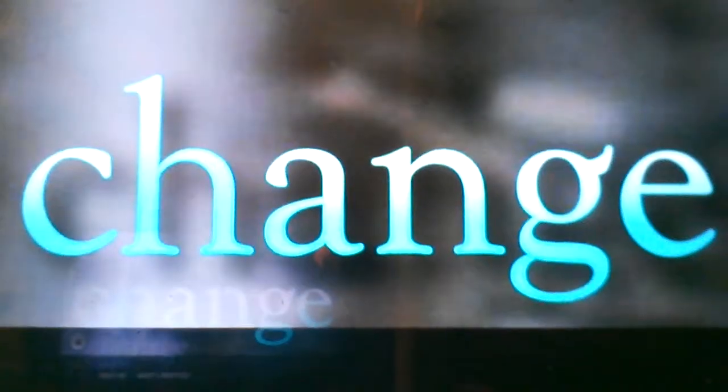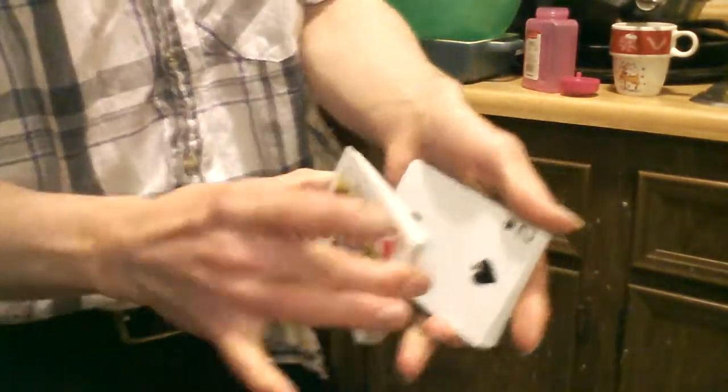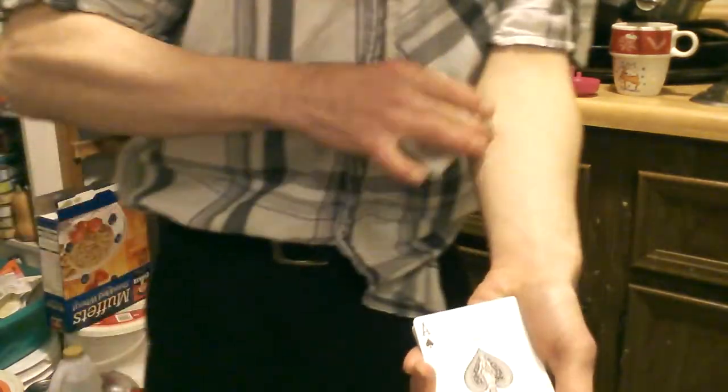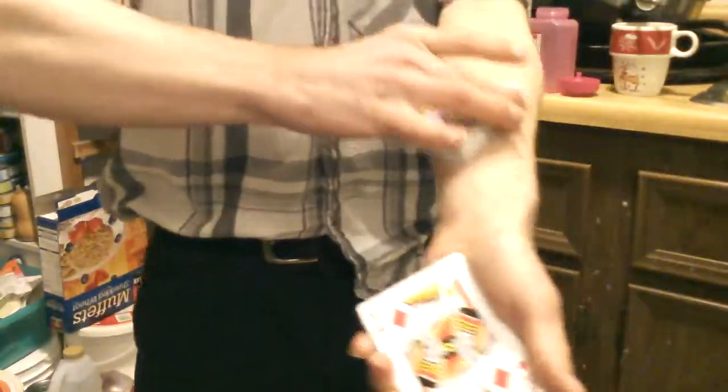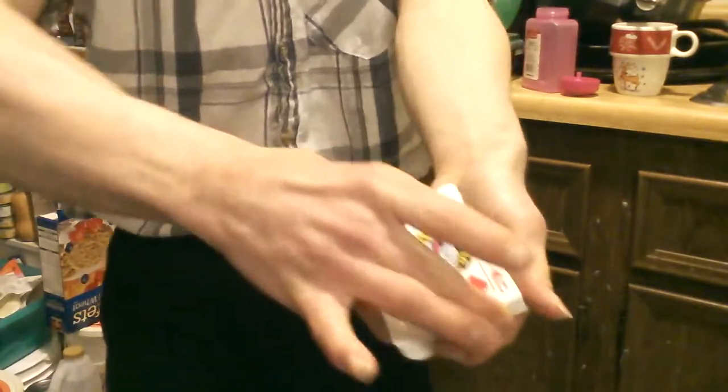So here's our 28th one, and that is the fast acting change cards. Number 28, the fast acting change cards. Watch this — one, it's still there. Watch this — change, rabbit. That, and two, as it picks up speed, it starts to kick in.